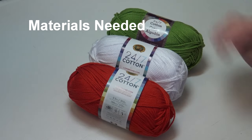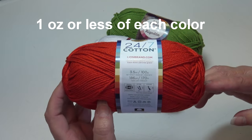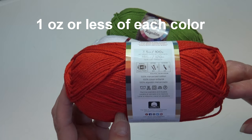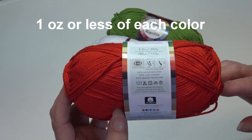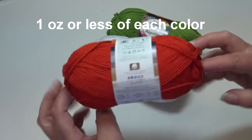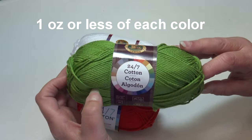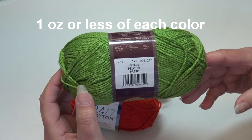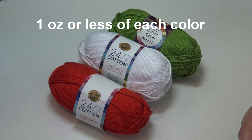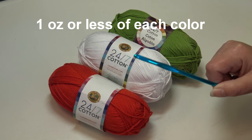For my project today I am using the Lion Brand 24/7 Cotton. This comes in a 3.5 ounce, 100 gram, 186 yards, 170 meters skein. It's classified as a number four medium weight yarn, 100% mercerized cotton, machine wash and dryable. I'm using color 113 Red, one skein of color 100 White, and one skein of beautiful grass green, color 172. You'll also need a size H-8 or 5 millimeter crochet hook.